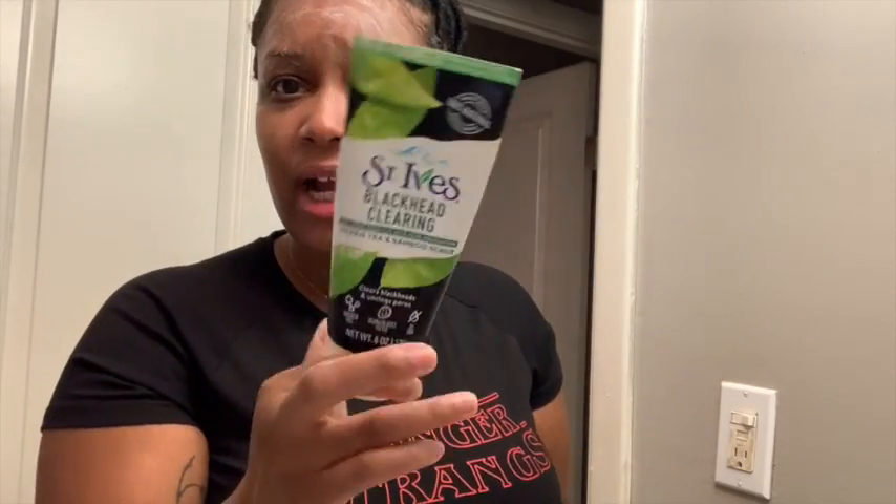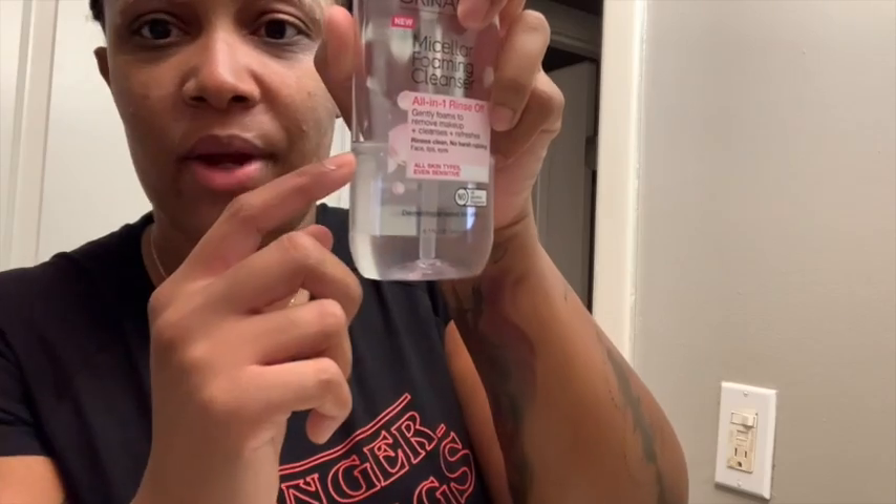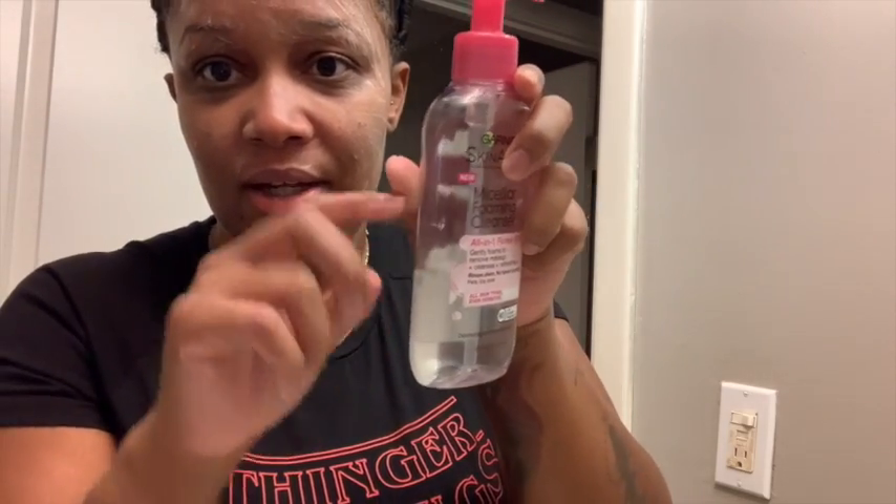I got this from Walmart, but you can also find it in Walgreens. I usually shop at Walgreens more than CVS. So I haven't shopped for this at CVS, but I have seen it at Walgreens. This is about $5 at Walmart, and CVS and Walgreens run a little bit more, so it's about $7 at Walgreens. This other one was about eight or nine dollars. I've had it for a while and it's still going.